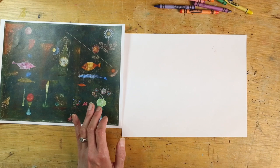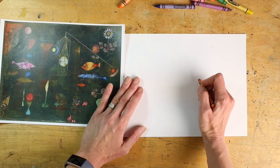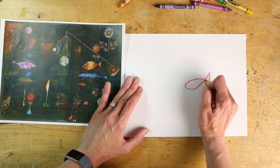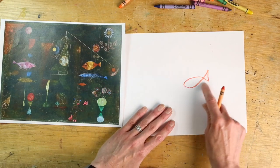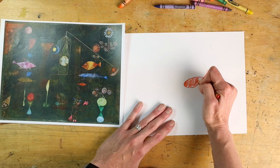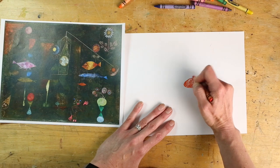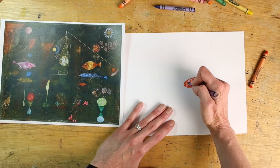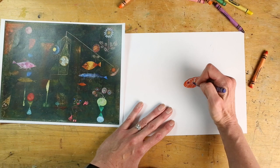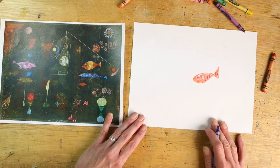I'm thinking of using some bright warm colors for my fish because I think they'll be more glowing in the water. For a basic fish I just do an oval with a triangle, but you can do sea serpents, sharks, octopus, jellyfish — whatever you want to do is cool with me. And like Paul Klee, you might want to add some magical creatures.